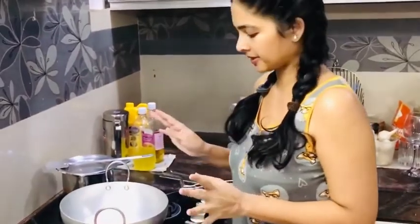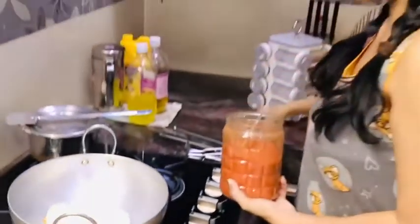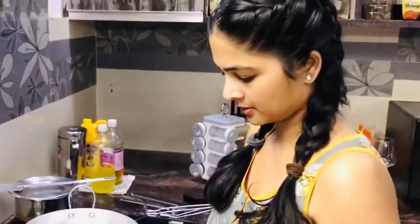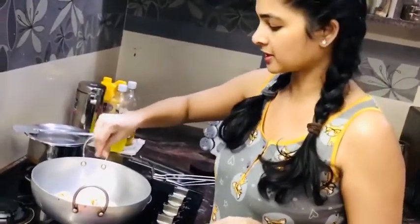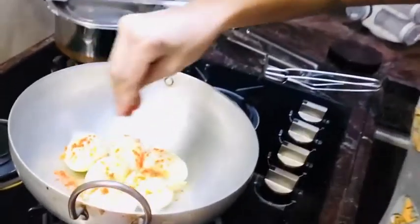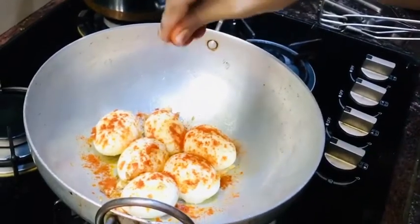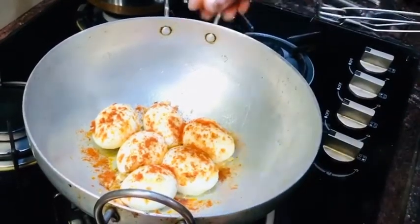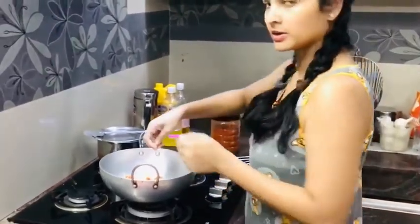You can see a crunchy layer form here, so now we are going to put it off. We will put the sauce on the plate. I will add the sauce to taste, sprinkle with salt.